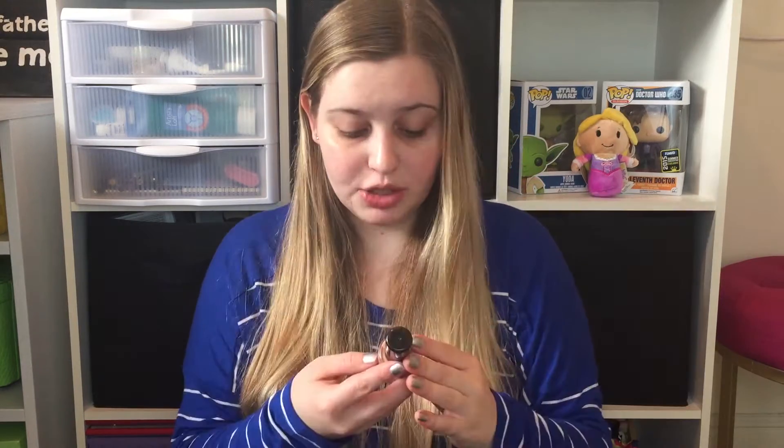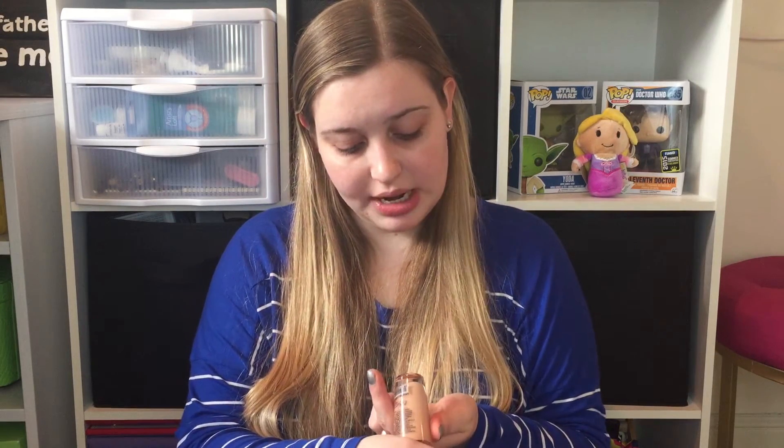Today I'm doing a first impression on the Klean Color — Klean with a K but color with a C — Supernatural Liquid Foundation SPF 15 in the color vanilla. I got this foundation at Daiso, which for those of you who don't know is a dollar-fifty store, slash 100-yen store. It's Japanese and basically everything is a dollar fifty.